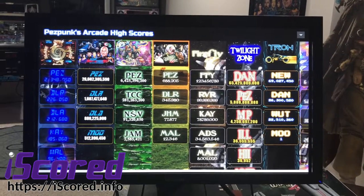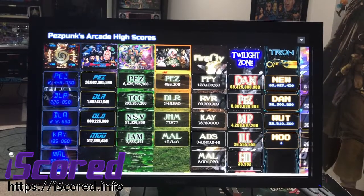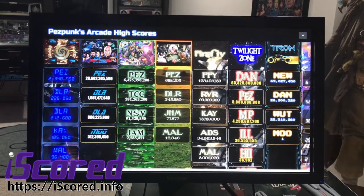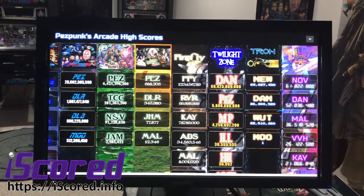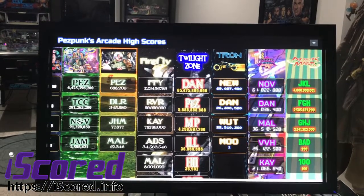When people come over to play pinball at my house, they don't really have a way to track their scores — how well they did last time they were here, how well they're doing against their friends. It doesn't matter if they're competitive players or casual players. I feel like having points of reference makes the game more engaging and more fun.